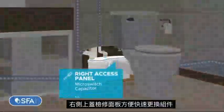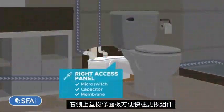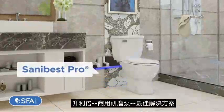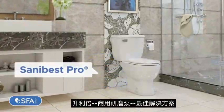On the right access panel, you can access the main components for trouble-free maintenance. It's that easy. The SANA Best Pro is your best solution for demanding situations.